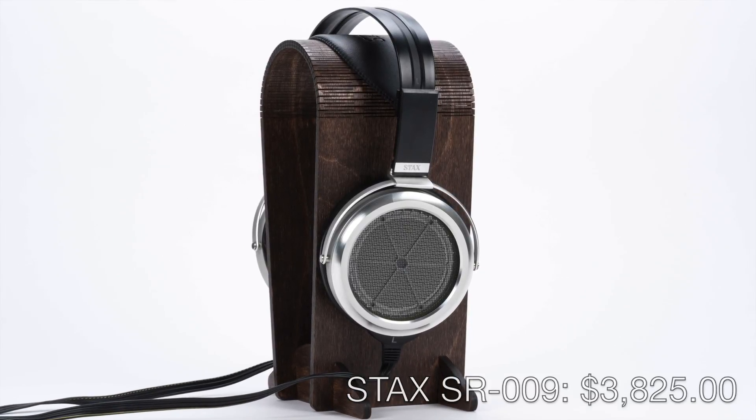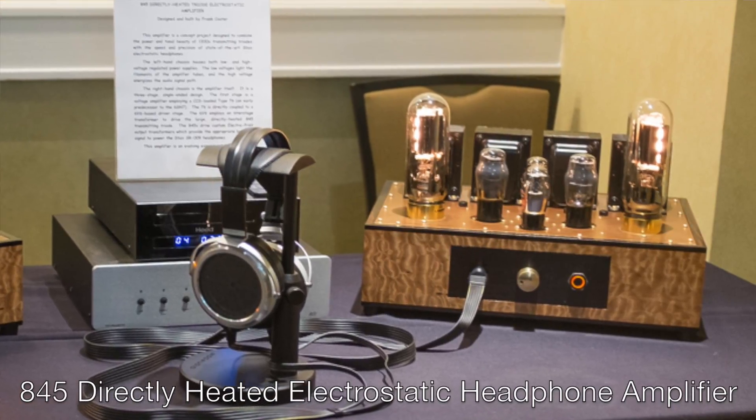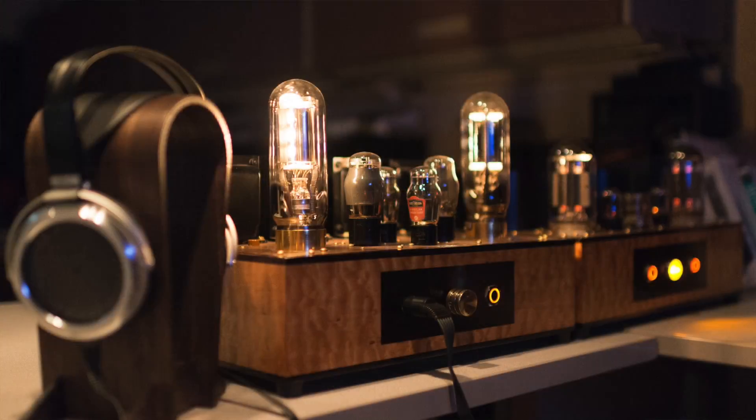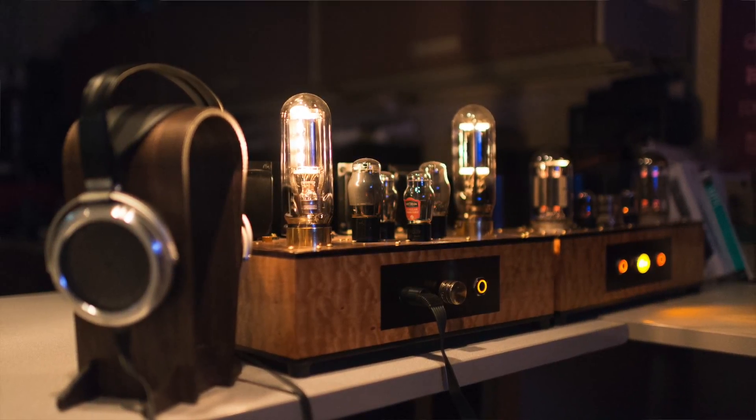So if the currently available Stax headphone amps haven't been the best available, what have the most diehard Stax enthusiasts been doing to drive their beloved Stax headphones? The answer is that many have been buying higher-end electrostatic amps from Head Amp, Woo Audio, Ray Samuels Audio, Cavalli Audio, or even building their own. Here at HeadFi HQ, we decided to go the custom route — we commissioned a build with DIY community legend Frank Cooter. He designed and built us a custom amp called the 845 Directly Heated Electrostatic Headphone Amplifier, and it is, with any of the top Stax headphones, an absolute marvel of warmth and resolution.